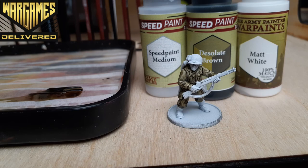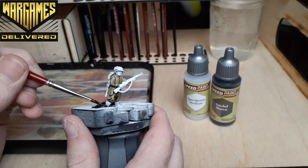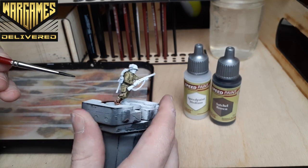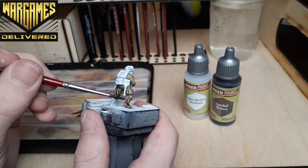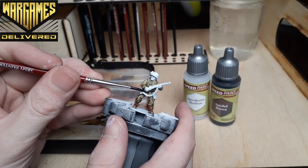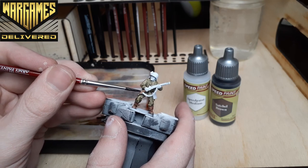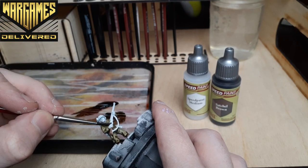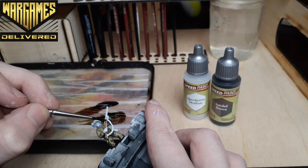Luckily with this army that first step was the majority of the mini, so next up we'll paint the boots and stock of the gun using Satchel Brown. This color is an awesome dark red-brown. The new Speed Paints have the generic color name on the side of the bottle so you know what to expect before putting paint to model. Some bits of the gun are tricky to reach, so just take your time and cover up any mistakes with Matte White again if needed. I always have a dollop of this on my wet palette for quick fixes.